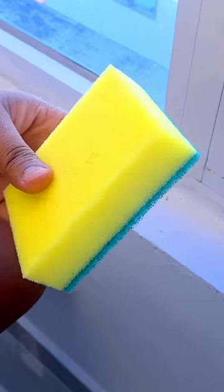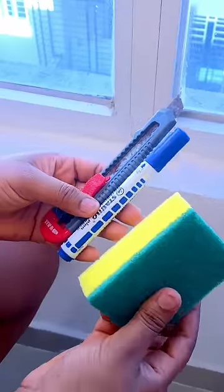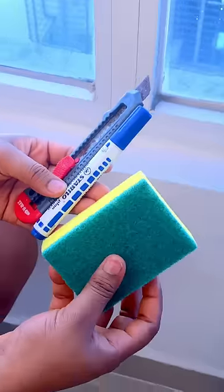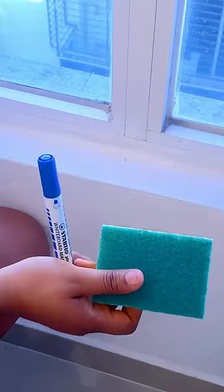But this will never happen again, because today I will teach you a super trick so that you can clean the frames of your windows without much effort. To do this you must use a scrubbing sponge like this one, a marker, and a blade.